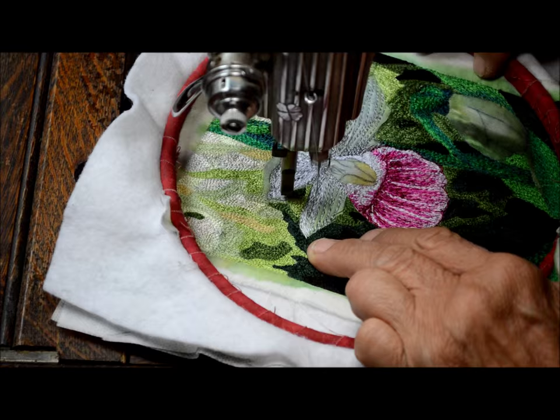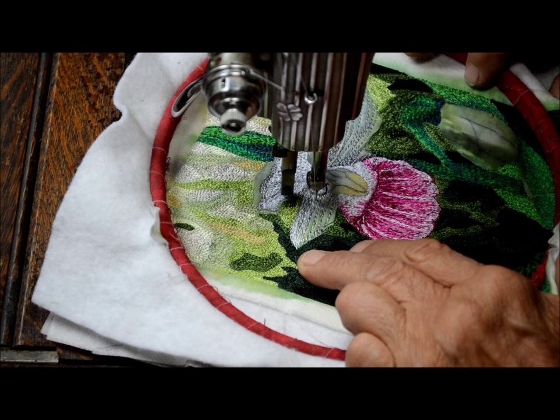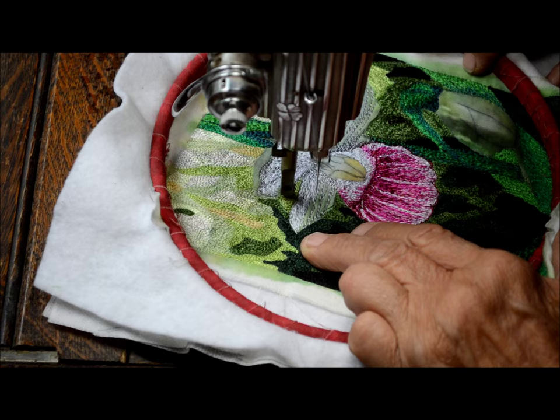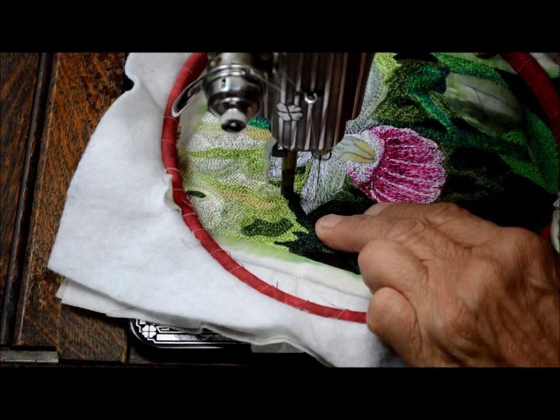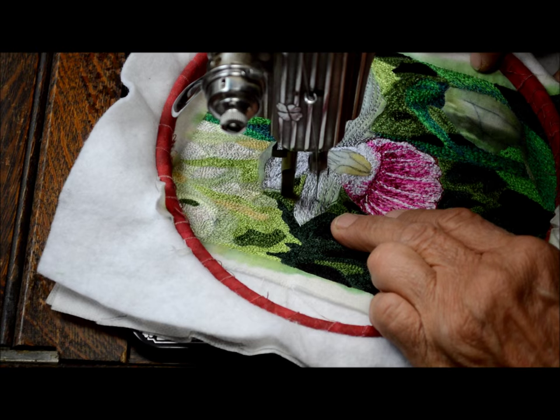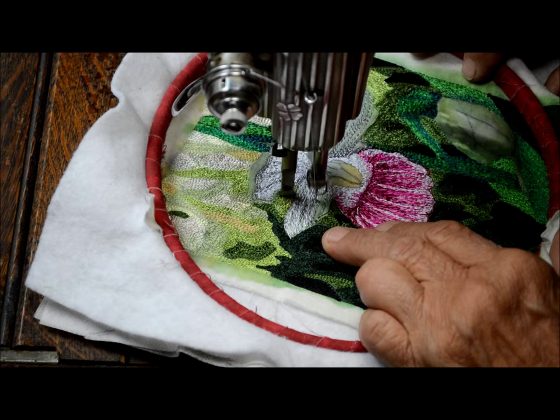I may come back in and do some satin stitching on this one yet, but right now I'm just filling in a little bit and getting my basic petals done. You want to be sure to keep your fingers out of the way. Once you've done it enough, you can get so you know exactly where you can put your fingers without sewing them.